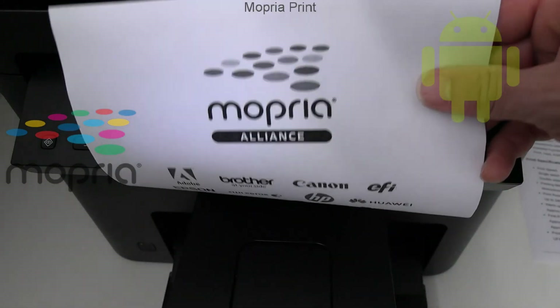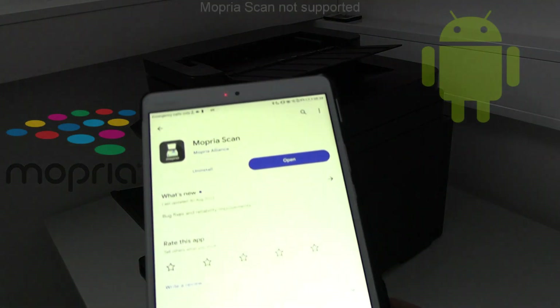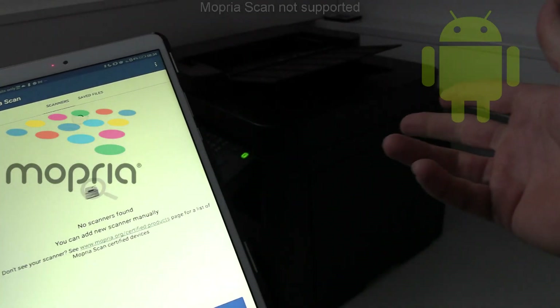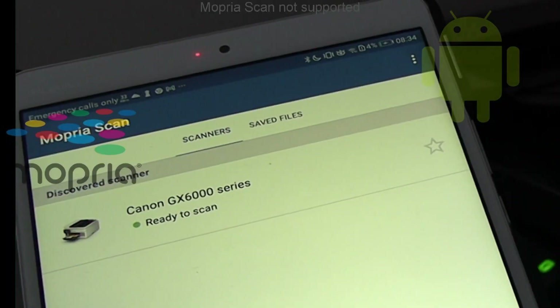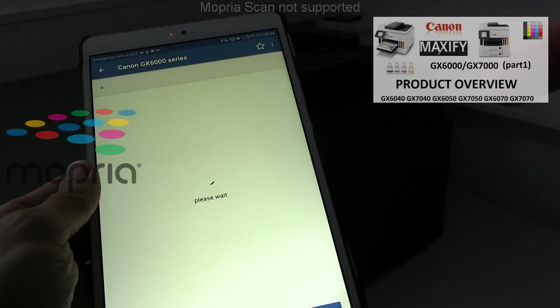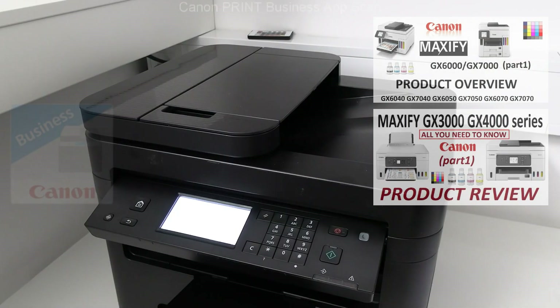Mopria supports all Mopria compatible printers of different brands. There is Mopria scan as well, but these devices do not support it. Find more on the GX series on my channel as they are a very economic alternative to lasers.